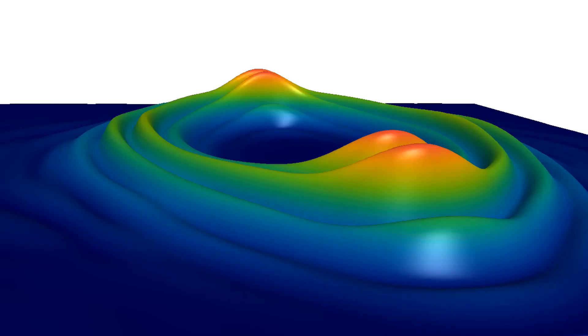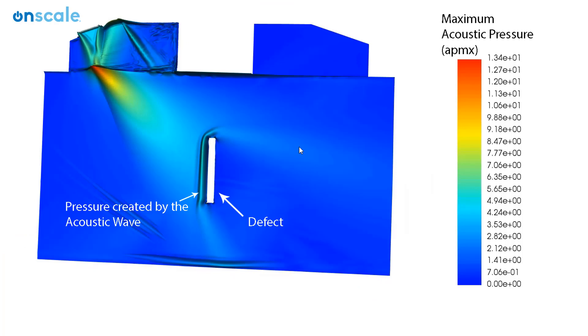In non-destructive testing you're essentially trying to look for defects or flaws in high integrity components — trying to find cracks in various components to make sure they're going to be safe and not going to break or cause fatalities. There's a range of techniques; the primary one I've been looking at is using ultrasound. You're sending ultrasonic acoustic waves into the component which will reflect off the sides of the component and off defects, so you can pick up these reflections and get a visual view of what's inside your component and how structurally safe it is.